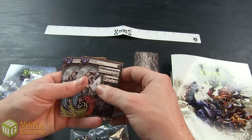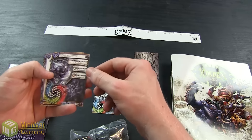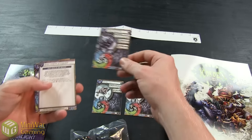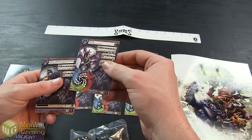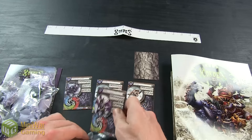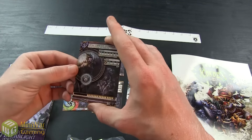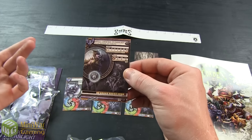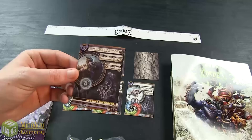Then we've got the unit cards: two Shredders for 4 points, the Nephilim Bolt Thrower for 11 points, and the Nerf for 12 points, giving you a total of 31 points — which is exactly how many Warbeast points the caster has. This makes it perfect for a Battle Box game or a 0-point Battle Box game.